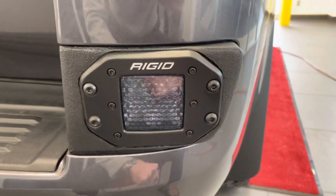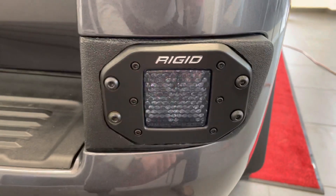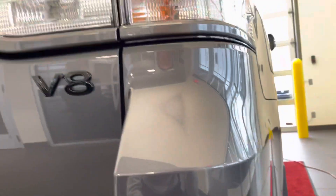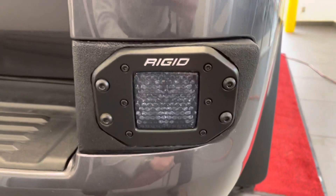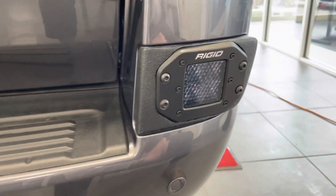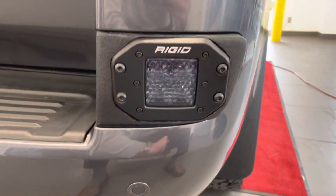This is a pretty easy install overall. The light comes with all the harnesses and everything that you need to do it. You just need to tap into the reverse light, and if you have any questions, I'd be happy to answer them in the comments below. Thanks for watching. If you like the channel, please hit thumbs up and subscribe. We appreciate the support.